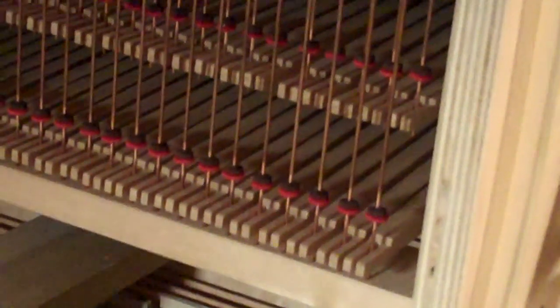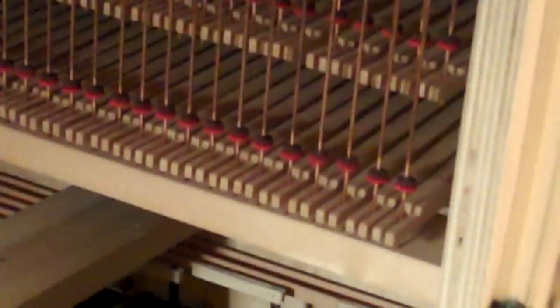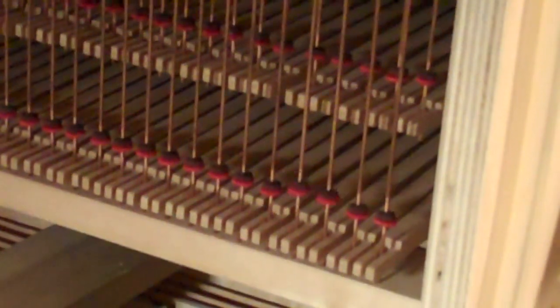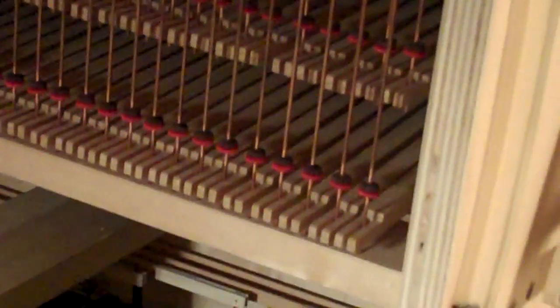Now, if Eric pulls on the positive to pedal coupler — positive to pedal, yes — you can see how those backfalls pivot: the pivot point moves up and down.